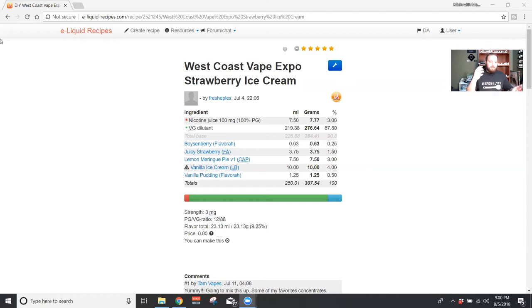It was listed as a shake and vape, which I thought was kind of crazy. I tried it on the shake and was like wow, this is really good. I wondered how it would steep out, so I've been steeping it for about a week and a half, maybe two weeks. The creams have developed a little bit more but honestly it's pretty much a shake and vape, which for a profile like this is pretty hard to do. It's not like a straight strawberry ice cream though.